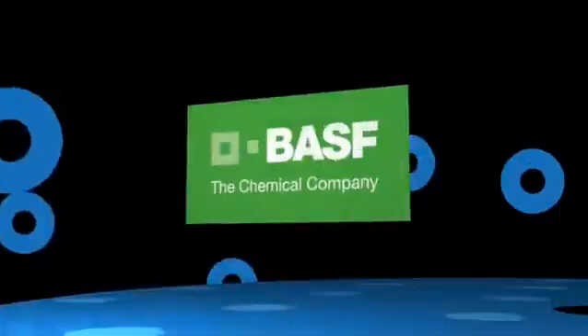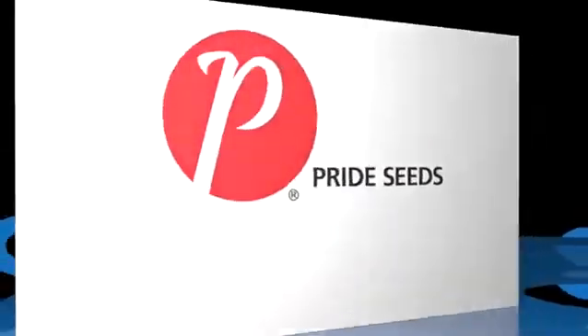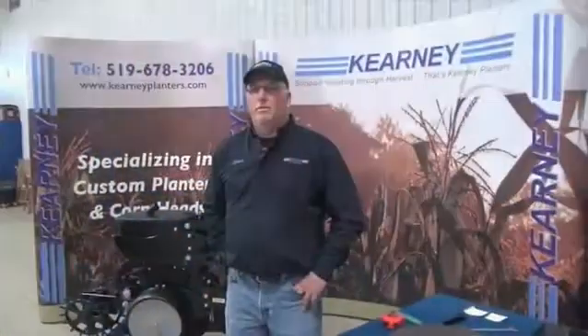The Corn School is brought to you by BASM and Pride Seeds. Hello everyone, my name is Sean D'Eliott. I'm the Service Manager with Kearney Planters. Every year I get questions about what to look for on your planter when you bring it in the shop in the wintertime. There's a multitude of things we should be interested in and checking.